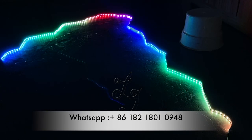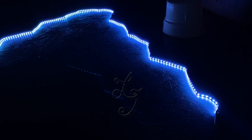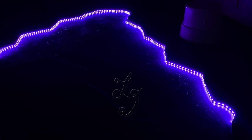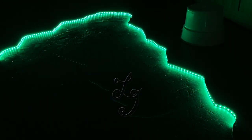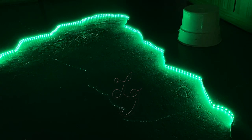When I press again, I turned off the lights. When I press again, I turn on the lights again. Right now the color is white. This color is green. This color is blue. This color is purple. So you see, we can change the lights by the controller.